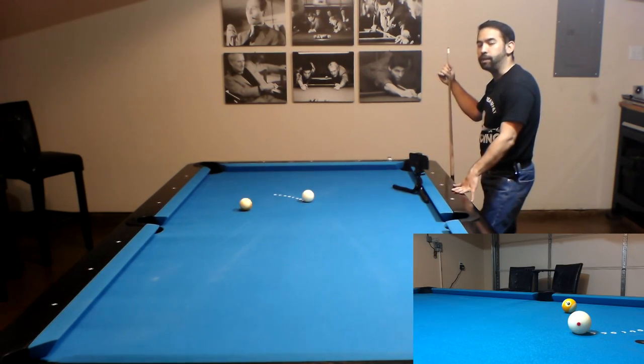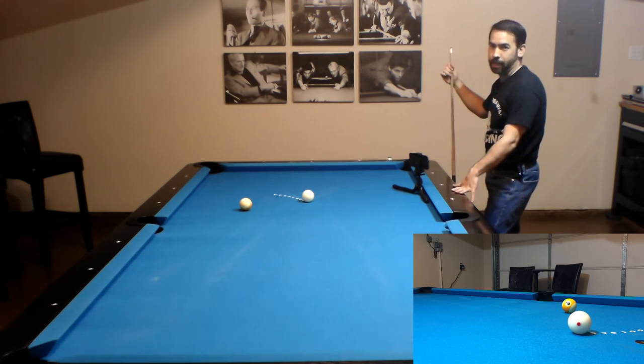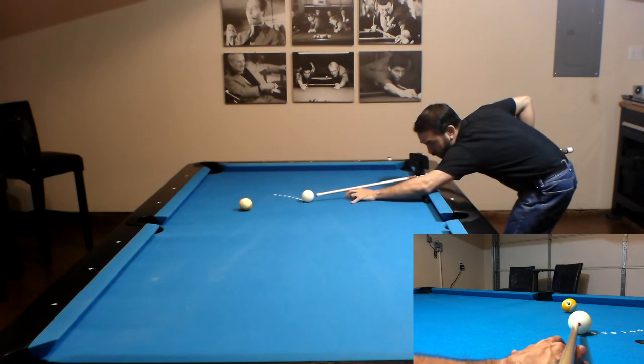Now we're at the 50 degree cut angle using the 45 degree aiming spot with an outside pivot. So let's line up half a tip offset to the left of the center of the cue ball, line up center to edge and then edge to C, pivot to center, and then shoot.